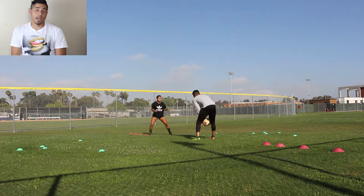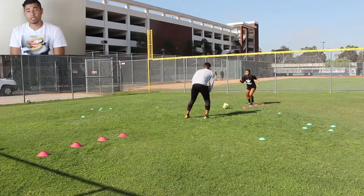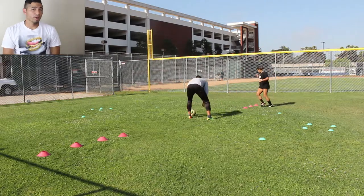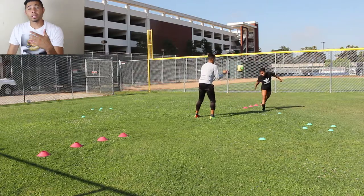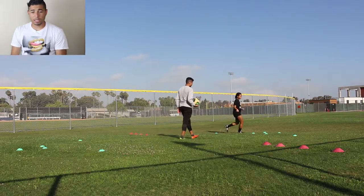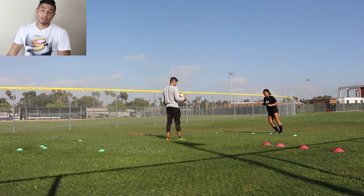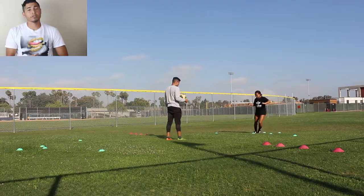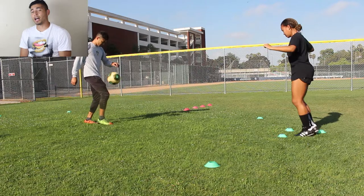We also worked on some headers and a little bit of one-touch on the ground passing back on the opposite side of that station. The whole reason I did that was to add just a little bit of variation — just surprise her, give her different things, because you're not always going to get a straight pass every single time. You're not always going to get a header every single time. And then, as you can see on the other side, it's almost the same except we have a different type of agility drill where the feet are planted together and we're doing short little hops.